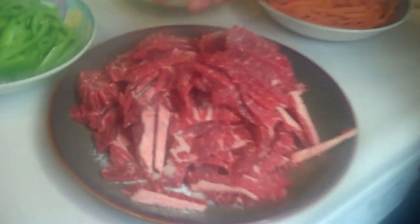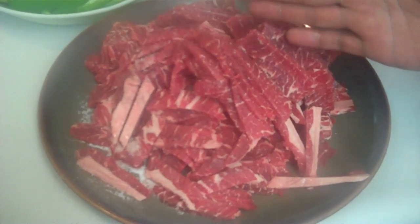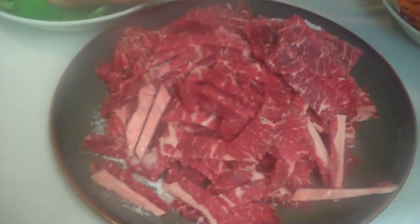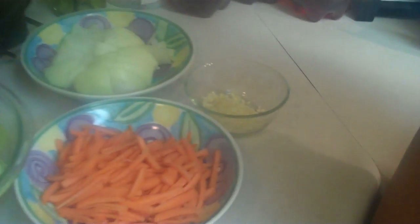I am using country ribs — Chamorro-style country ribs cut steak. I cut them to about an inch and a half length and about half an inch wide — Boneless Chuck Rib Steak. I'm also using some bell peppers, some cabbage, some carrots, onions, and garlic.